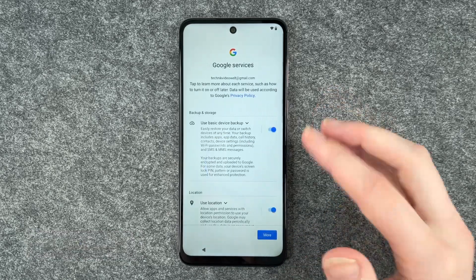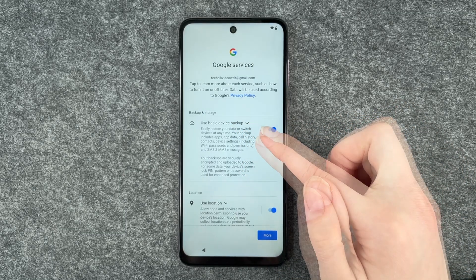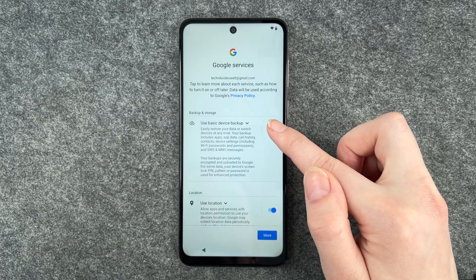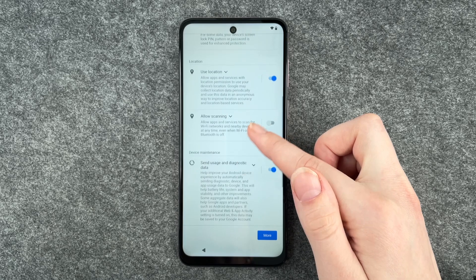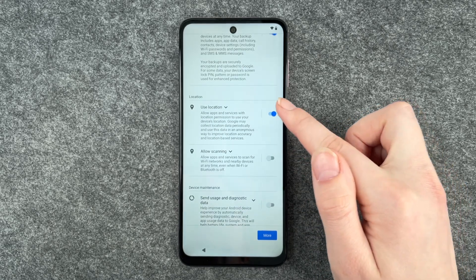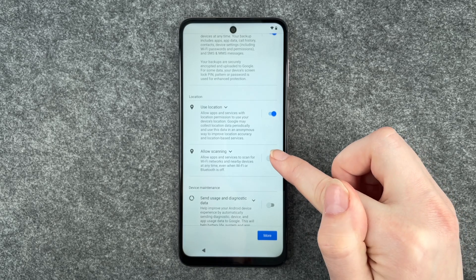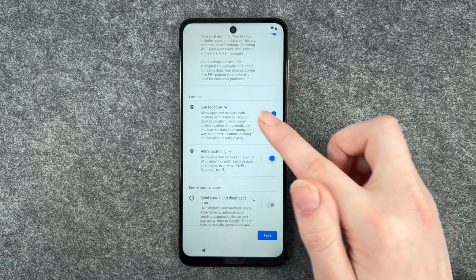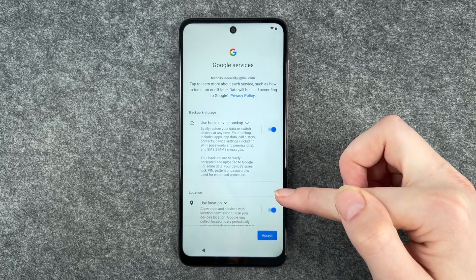Getting account info. Now we have Google services. Tap to learn more about each service, such as how to turn it on and off later. Data will be used according to Google's privacy policy. Use basic device backup, use location, send usage and diagnostic data. Side note: if you disable use location, the allow scanning will be disabled as well automatically — you can only turn it on and off if use location is on. So set your preferences here and then click on accept.